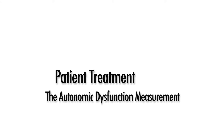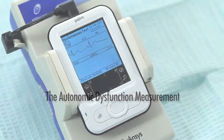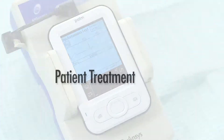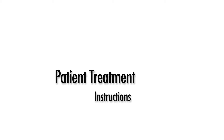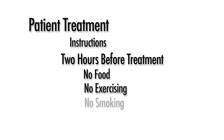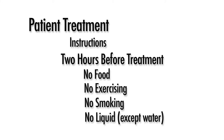The autonomic dysfunction measurement is taken as a baseline. This measurement is performed on the patient's first and last visit. Ideally, this measurement should be performed every fourth visit to monitor treatment progression. Prior to the treatment, patients must fast for two hours, eliminating all food, exercise, smoking, and liquids except water.